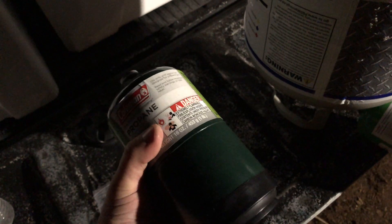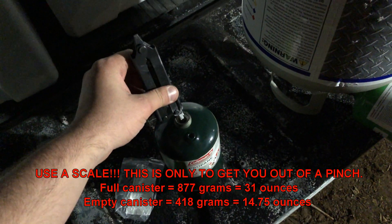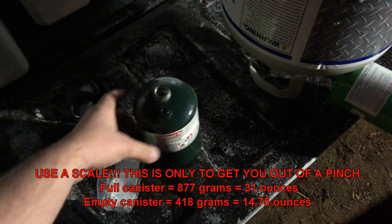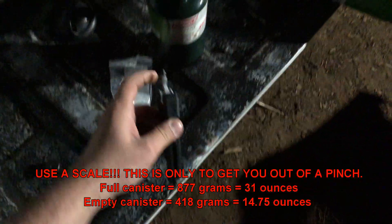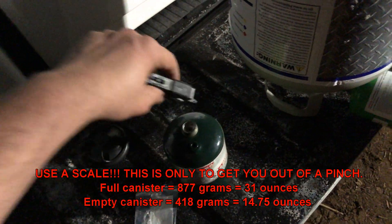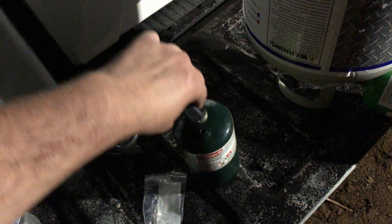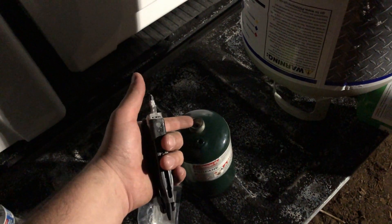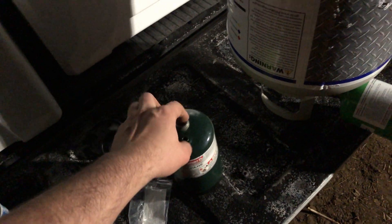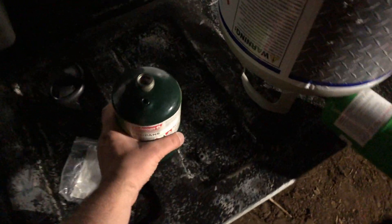After the second fill, shake it — if you can't hear the liquid moving around in there, it's too full and you want to purge some off until you can hear the liquid sloshing around. If this thing continuously leaks, use a Phillips head — I'm using a multi-tool — push it in there and you can dislodge that plunger, that one-way check valve.